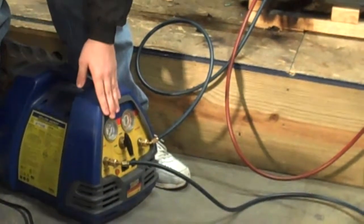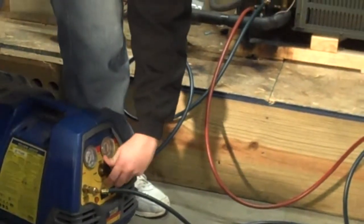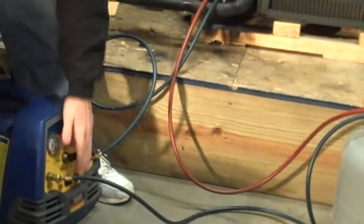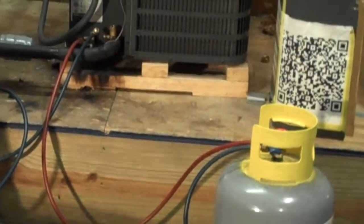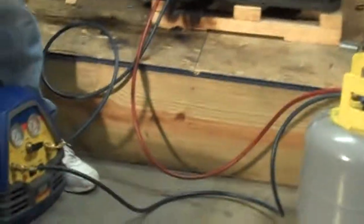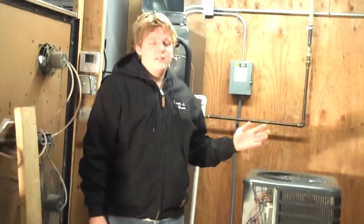When the recovery complete light comes on, we'll turn the machine off, we'll turn it to purge, turn it back on, and we'll let it run again until the recovery light comes back on. When the recovery light comes back on, we'll close the suction side, and then we'll proceed to vapor recovery. My name is Jacoby Bruce with Joplin Franklin Technology Center, and this is the push-pull method.